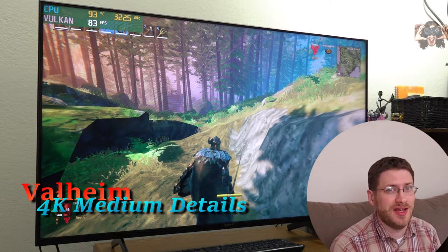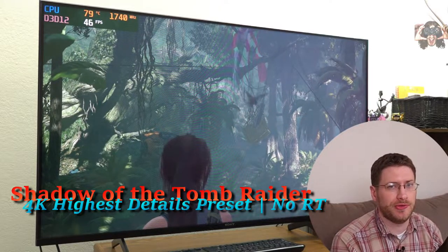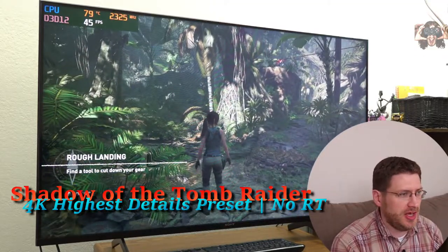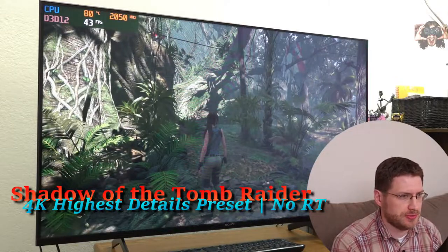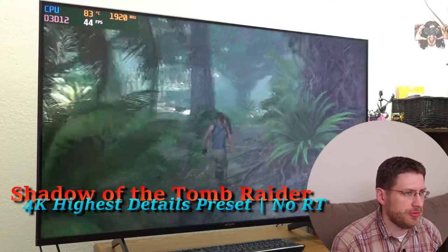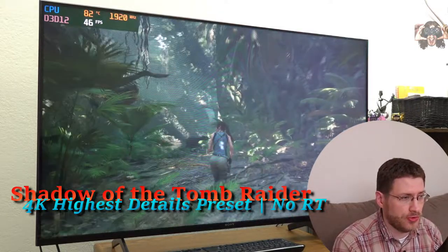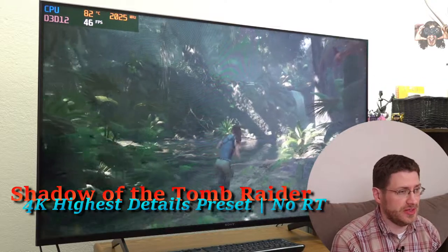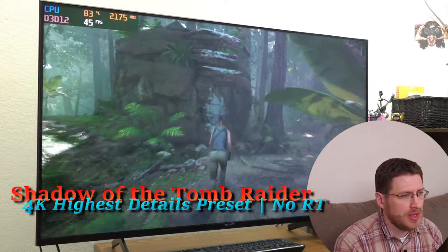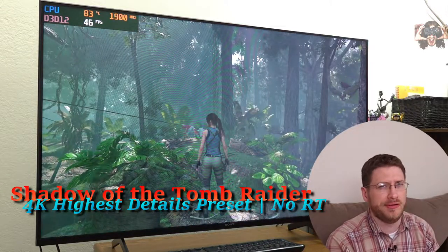Let's move on to the next game. Next up we have Shadow of the Tomb Raider. We're in the same spot I was during the review of this laptop. This is 4K, highest detail settings possible, ultra preset — no ray tracing. This is about the same frame rate we were getting when ray tracing was on. Very admirable performance, but not fantastic. I'd want to tone the graphics down a bit for 4K.